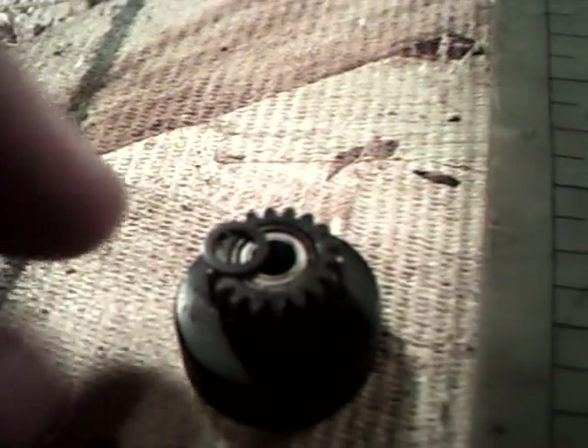Take that C-clip off and put it to the side. Now you can just pull the clutch bell directly off, just like so. And remember there is a little Teflon washer right there — you don't want to lose that. I almost lost mine. So now you can go ahead and pull the bearings off. Sometimes they come right off with the clutch bell, but in this case they didn't.